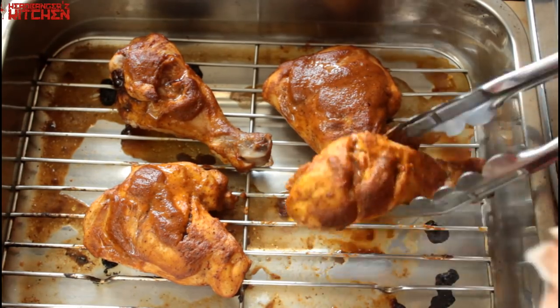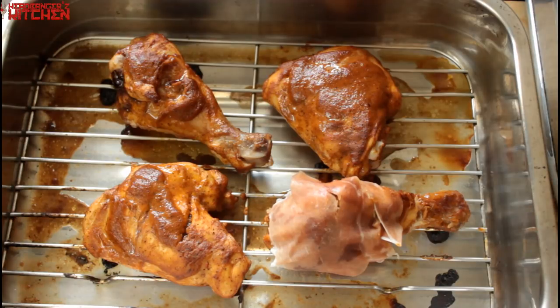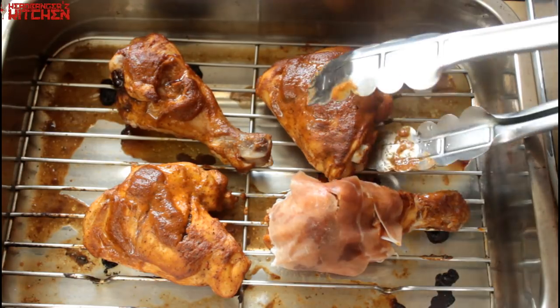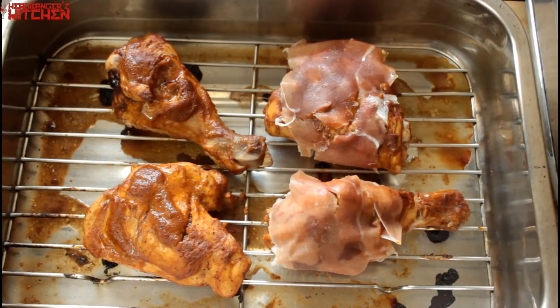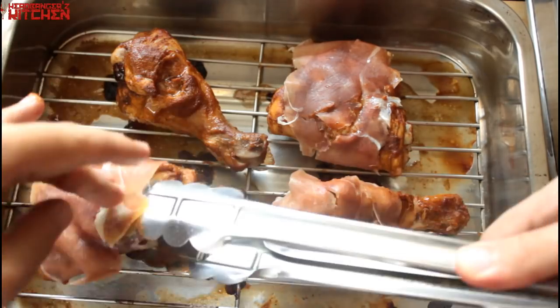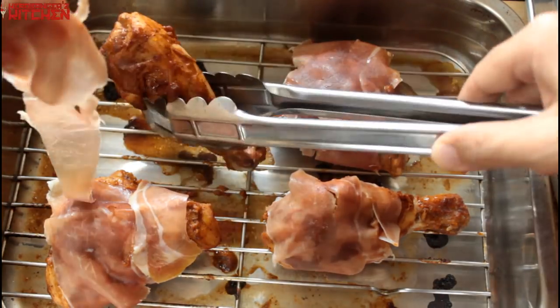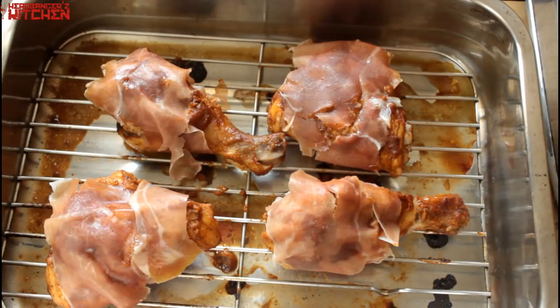After about 15 minutes, I'm going to take that chicken out and wrap each piece in some parma ham. The reason I didn't do this at the start is because I didn't want to overcook the parma ham — it's very thin and doesn't have much fat. If you don't have parma ham, you can use bacon, but with bacon you would have to wrap it right at the start because it's generally sliced thicker and has a lot more fat on it.